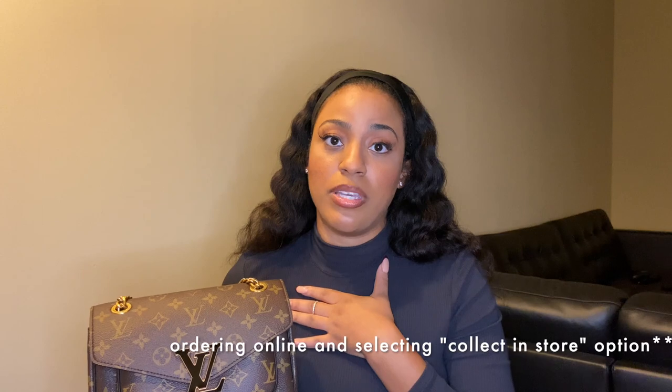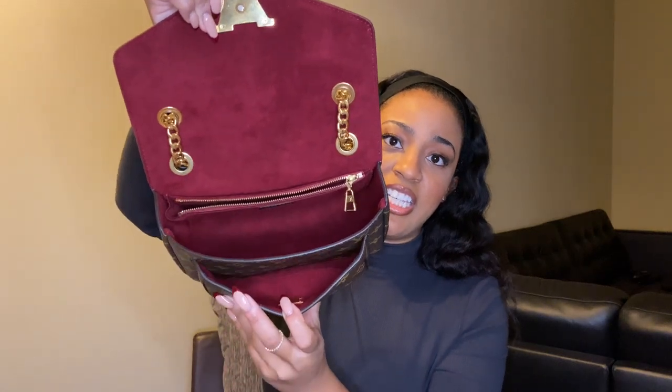Depending on where you live, you might want to check out the taxes to see which option is more beneficial — ordering online or picking it up in store. I did hear that if you live in New York City it's actually cheaper to have it delivered to your house versus going in store due to those taxes, but for me where I live it was less expensive to just go in store and pick it up. Even though this purse looks a little small, I guess it's medium size — it can actually fit a lot. I'll also be doing a 'what fits in my bag' video, so let me know in the comments if you're interested. I love this back pocket — so easy and accessible!